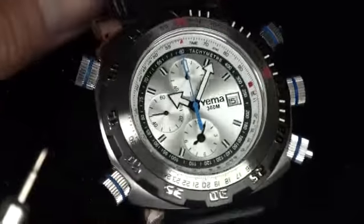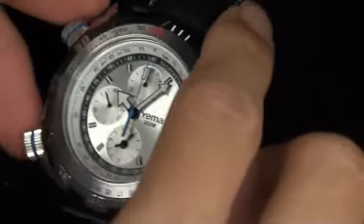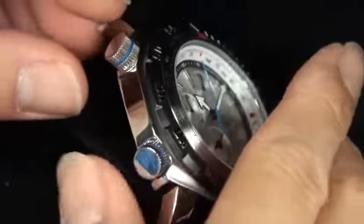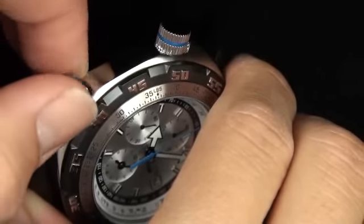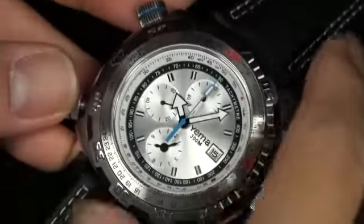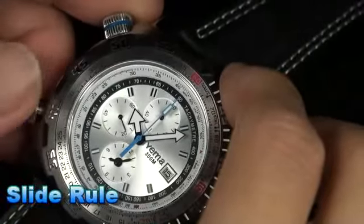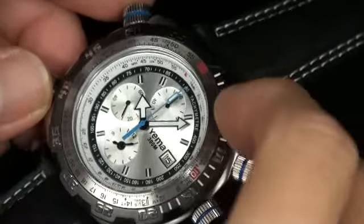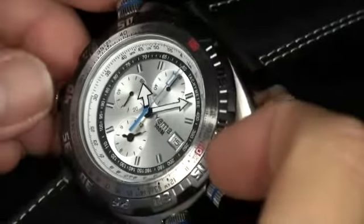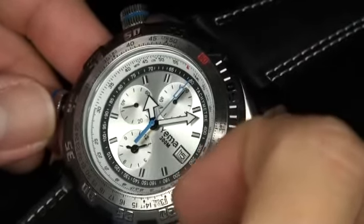We've got two more features right over here by the eight o'clock and ten o'clock. Let me unscrew this one so you can see. We do have an inner bezel slide rule. For those unfamiliar with slide rules, they do four major mathematical computations: addition, subtraction, multiplication, and division. I'm not going to go through that on the video, but I'm going to send a fantastic manual with it that will explain the features of the slide rule calculator.